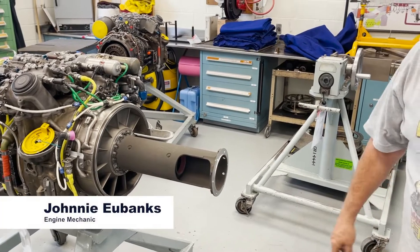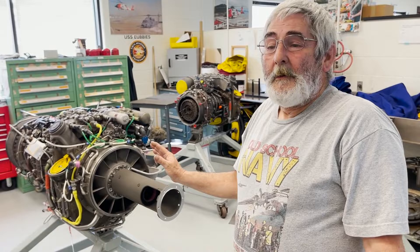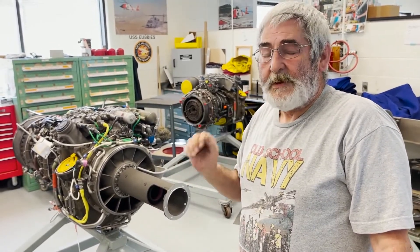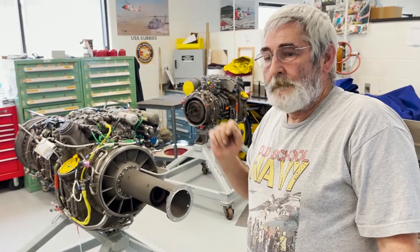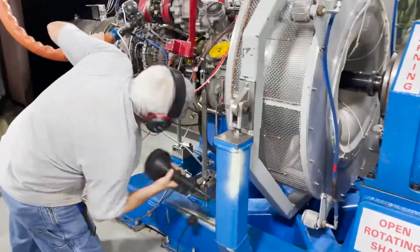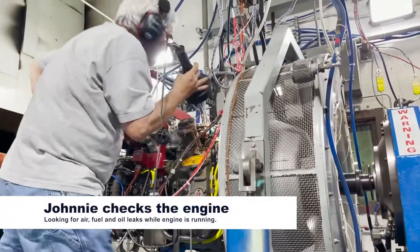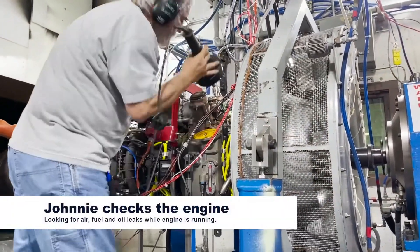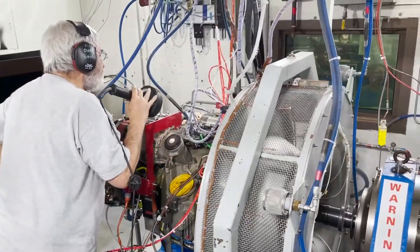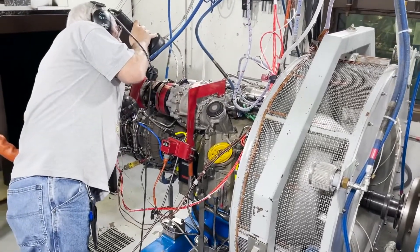First we inspect the engines, then the work leader makes a determination on what needs to be repaired before taking it down to the test cell. If it tests good, we send it out to the fleet. This is where they test the engine to make sure it's fully operational before installing it back on the aircraft. Here you can see the engine attached to the testing bench, which allows it to run at various power settings to confirm it's fully operational.